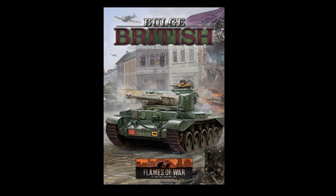Hi, I'm Joe Saunders with Miniature Landscape Hobbies, and in this episode we're going to reveal all the secrets in Battlefront Miniatures' new book for Flames of War Late War, Bulge British Forces.